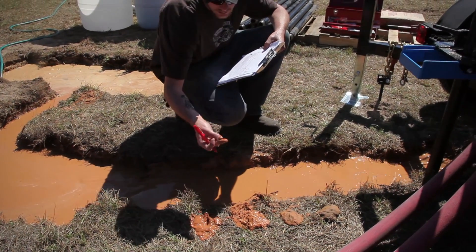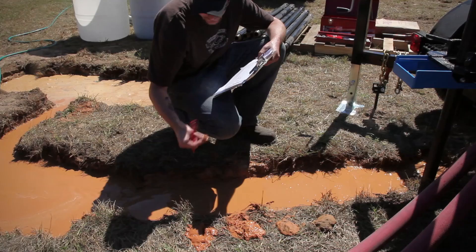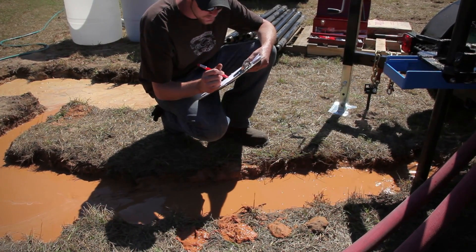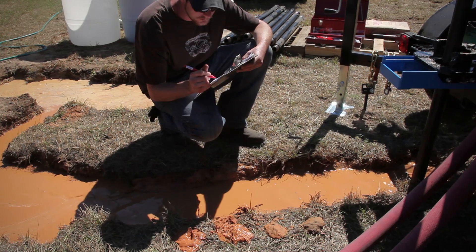Take cutting samples every length of drill pipe and every time a formation changes. Keep a detailed drill log indicating the location of the screen and the borehole.